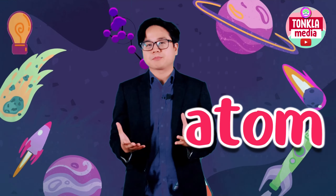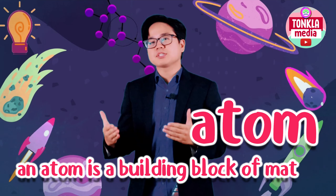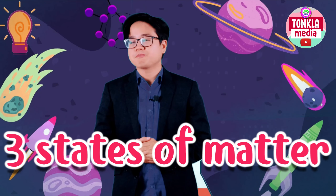Alright, so the things that you need to remember first before we start — we have the so-called atom. What is an atom? An atom is a building block of matter, and there are three states of matter.